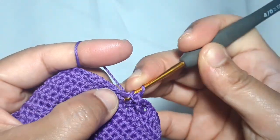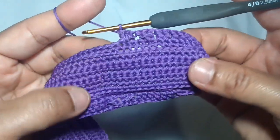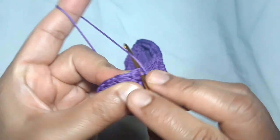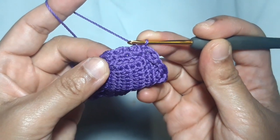You need to always repeat this pattern until you arrive at the beginning point. Make a slip stitch above the double crochet.